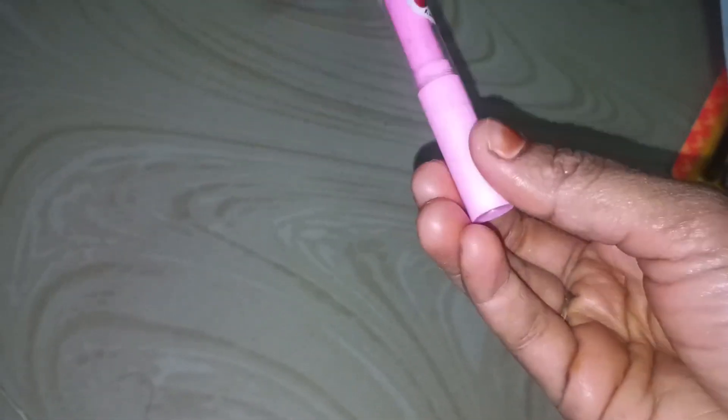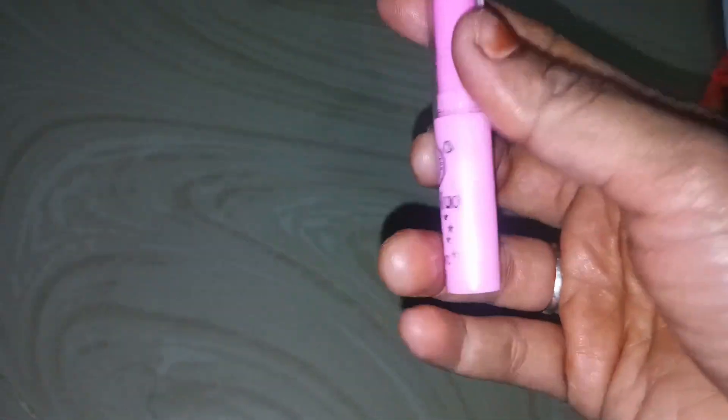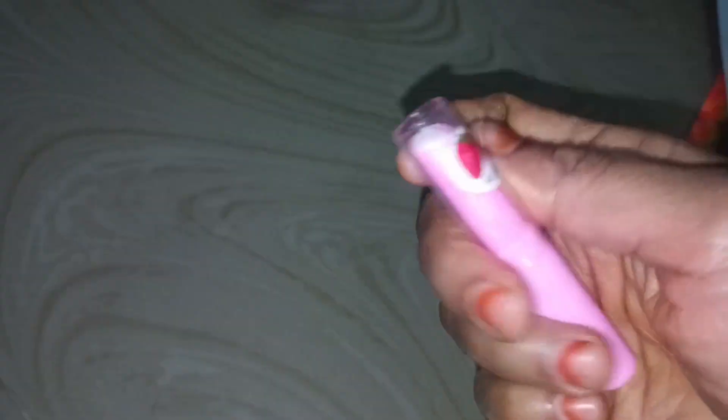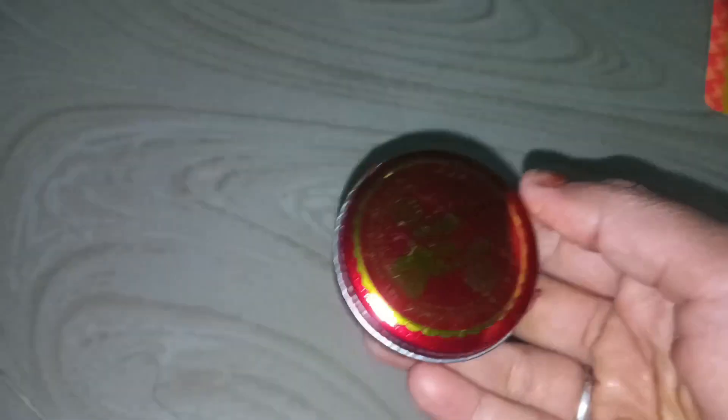I will tell you how to make a strawberry flavor. Let's see how it's expired. I don't know if it's 10 years old. I don't know if it's a strawberry flavor. I don't know if it's 20 — you can see it. I don't know if it's 25.